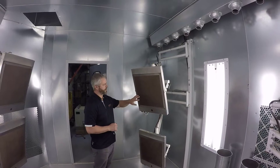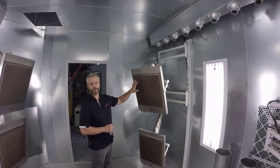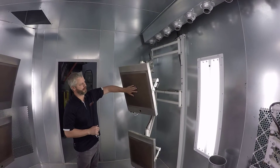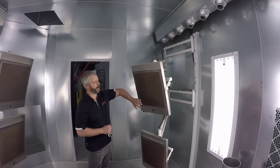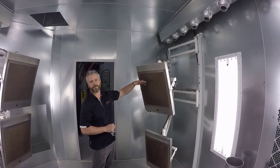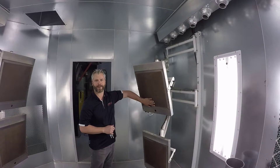While the preheat cycle is taking place, I'll go over the Sunspot assembly. This is what's preheating, and I can feel the warmth starting here in the pad.